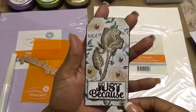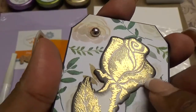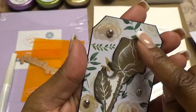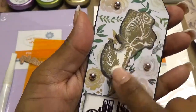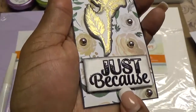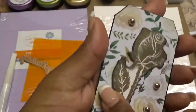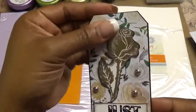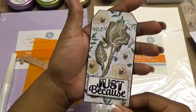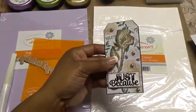So here's my tag and I want you to see all the detail that our embossing powder picks up. I embossed that, popped it up with dots, went around the edges with the black, and here I embossed the Just Because. I also put some flat-back gold pearls on there. I used a black tag to start. I just thought it turned out beautifully. So that's my first project.